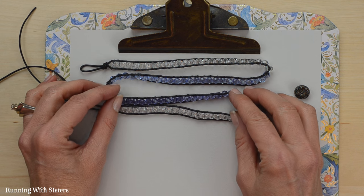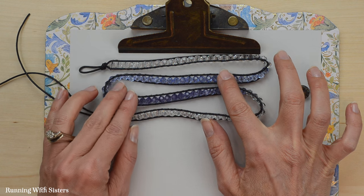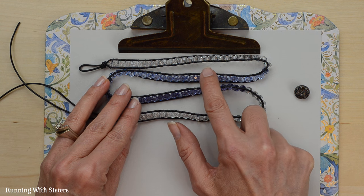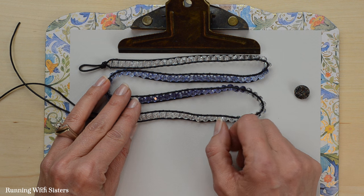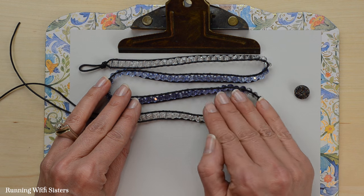We've finished adding all of our beads to the cord. You can see the ombre progression from clear to lighter purple to darker purple and back to clear. We went back and trimmed the tail ends — first adding a tiny bit of glue on top of each knot, then trimming the tails at every spot where they were hanging out.